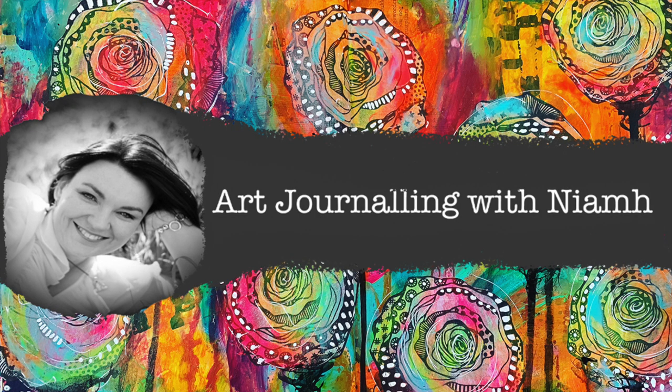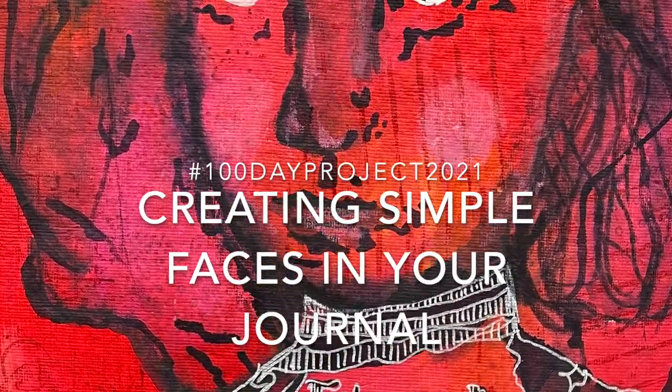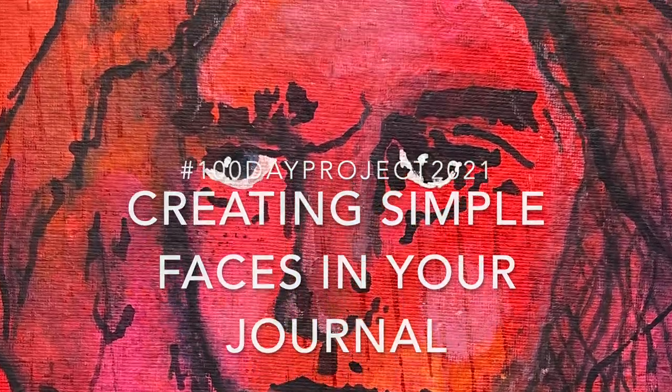Hi everyone, it's Nev here and welcome to my art journaling channel. Today we're going to be creating a simple face in our art journal as part of my 100 day project.